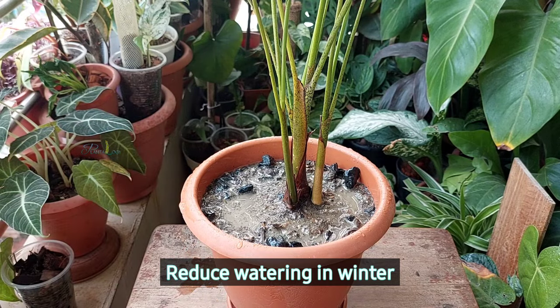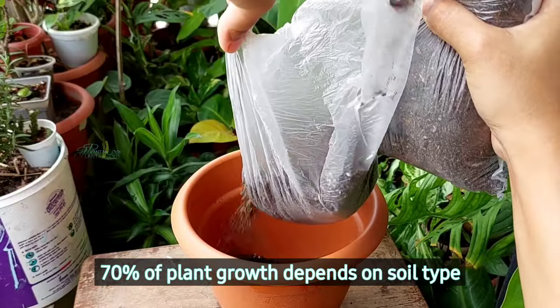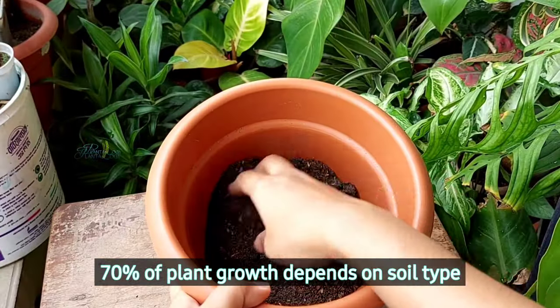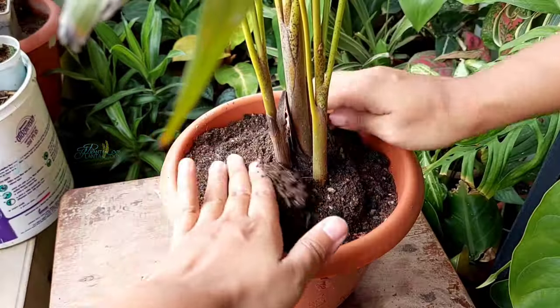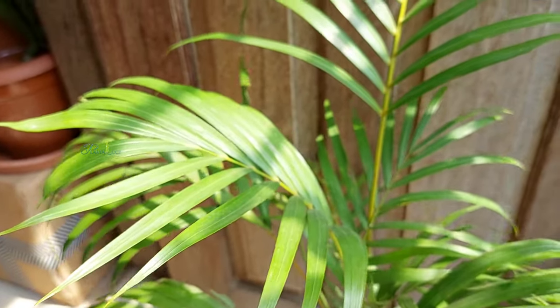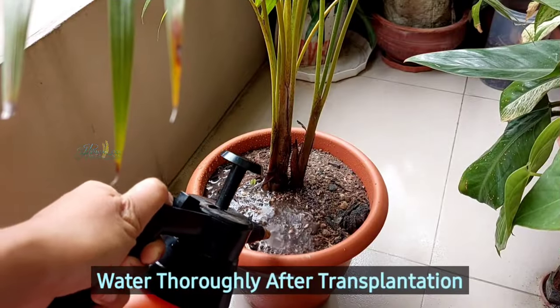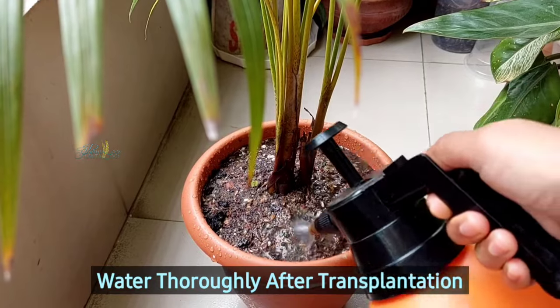Winter is the dormancy period for this plant, and at that point they utilize less water, so we need to reduce watering in winter. I believe that 70 percent of a plant's growth depends on the soil we provide. I have a separate video on the potting mix for Erica palm — using that potting soil, the growth of my plant improved, as the soil is very well-draining and prevents overwatering.